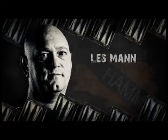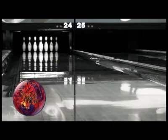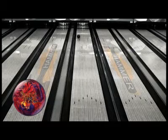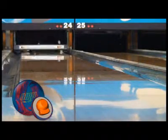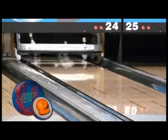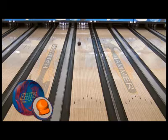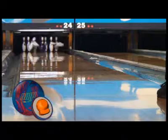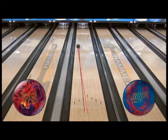Our lefty Les Mann is up last. He'll start out with last year's Wrench, then you see the difference in the Hammer Amp. As with the other video staffers, Les has the Amp far stronger from all spots on the lane. He's actually able to open up even more, throwing the Amp further away from the pocket and still seeing more recovery. In the overlay shot, you'll see that Les is further in with his feet and further away at the break point.